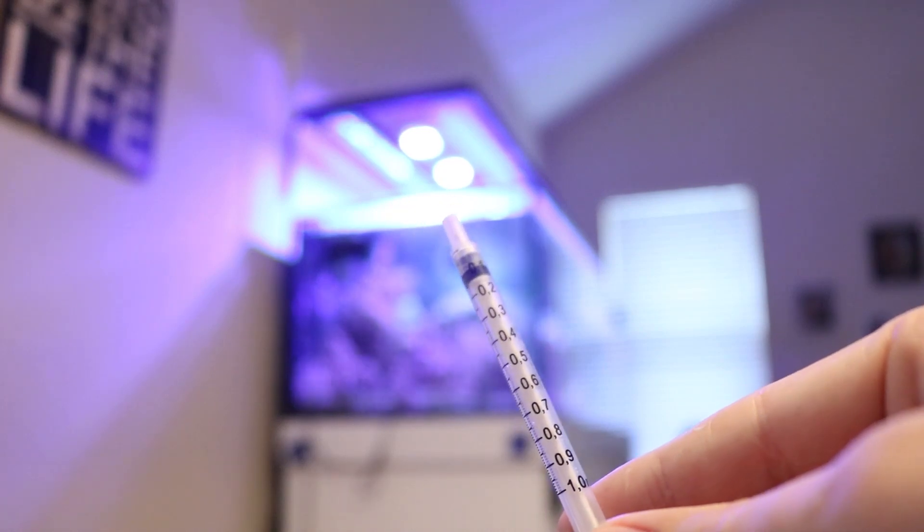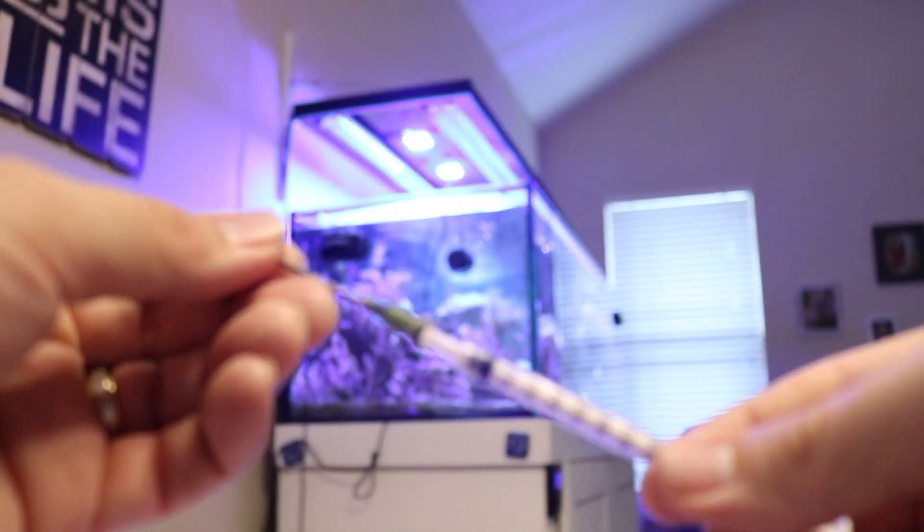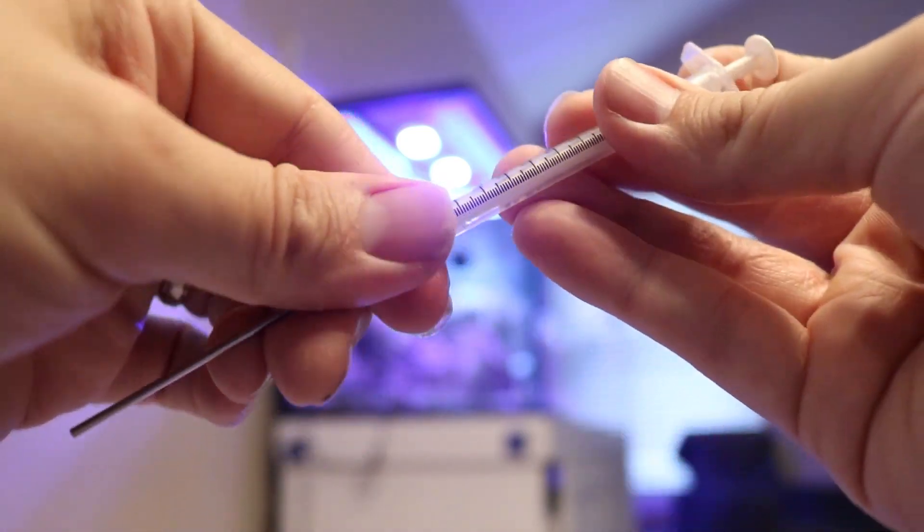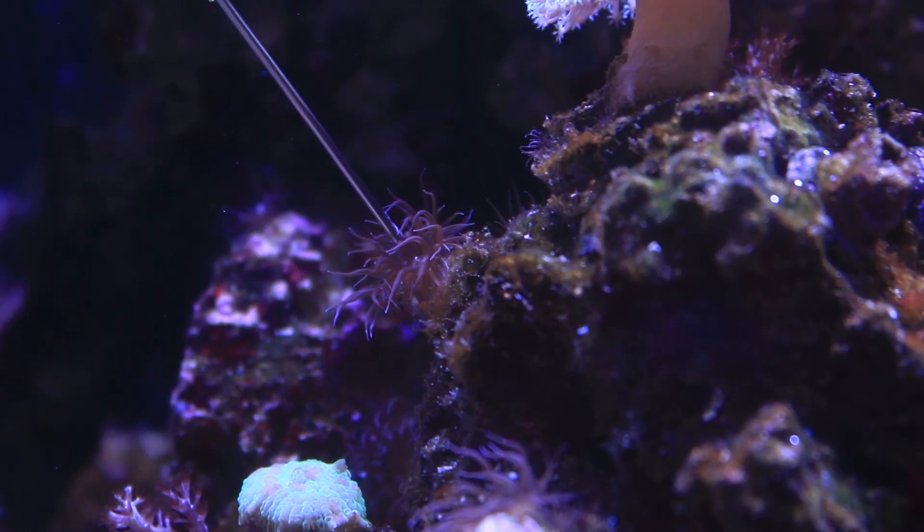Next, you want to make sure you shake up the solution in the bottle before you get started. Then you're going to take the provided syringe and attach one of the two tips, whichever one you'd like to use. Attach that to the syringe and extract one milliliter of solution, then get as close as you can to the aptasia that you're trying to attack.